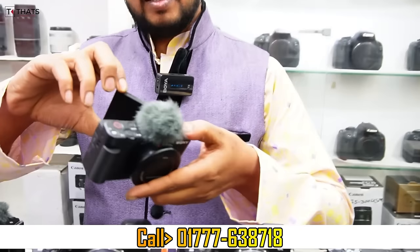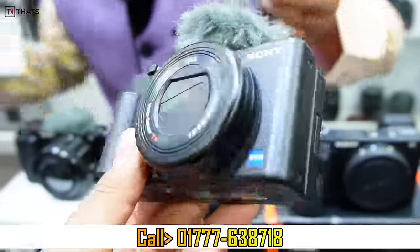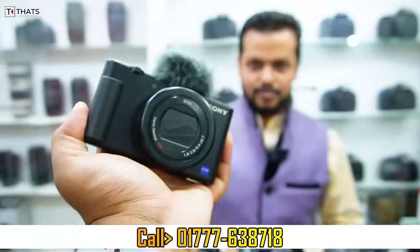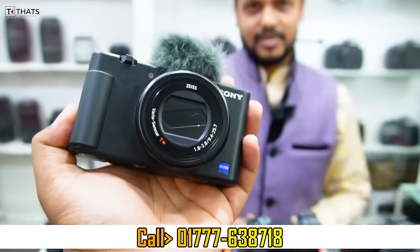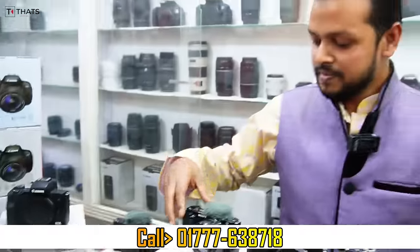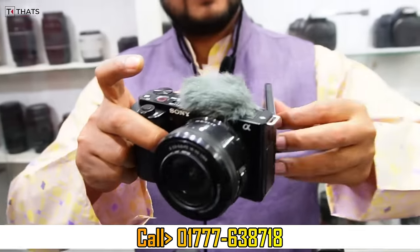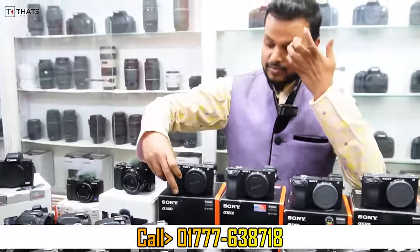I'll show you the best camera. ZV-1 microphone full packet box — ZV-1 lightweight, short vlogging. Offer price — what price is sold? The price is only 65,000.